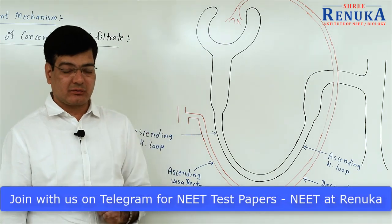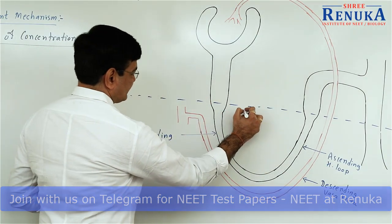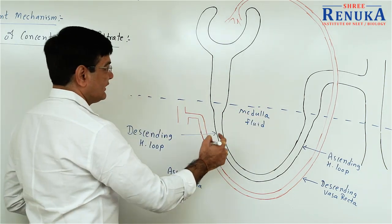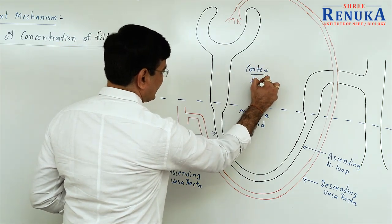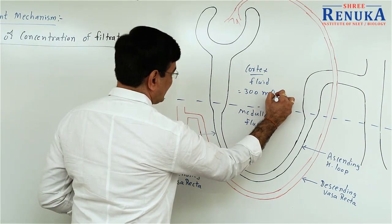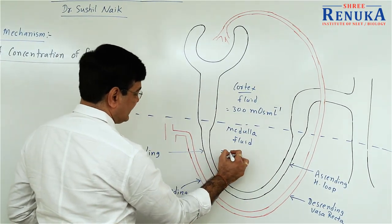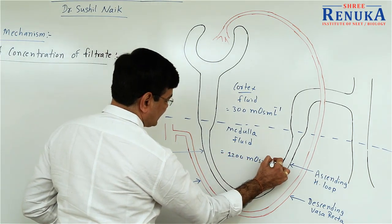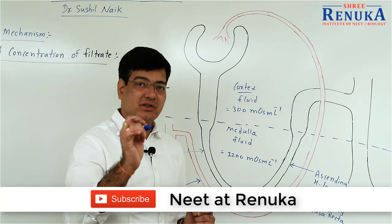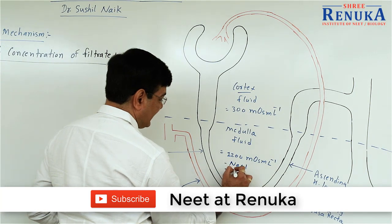This simply follows the osmosis and diffusion gradient phenomenon. Henle's loop is present in the medulla region where medullary interstitial fluid is present. In the cortex region, fluid is also present, but the difference is that in the cortex it is 300 mOsm/L concentration, whereas in the medulla region it is 1200 mOsm/L concentration. This medullary interstitial fluid is mainly concentrated due to the presence of NaCl and urea in it.